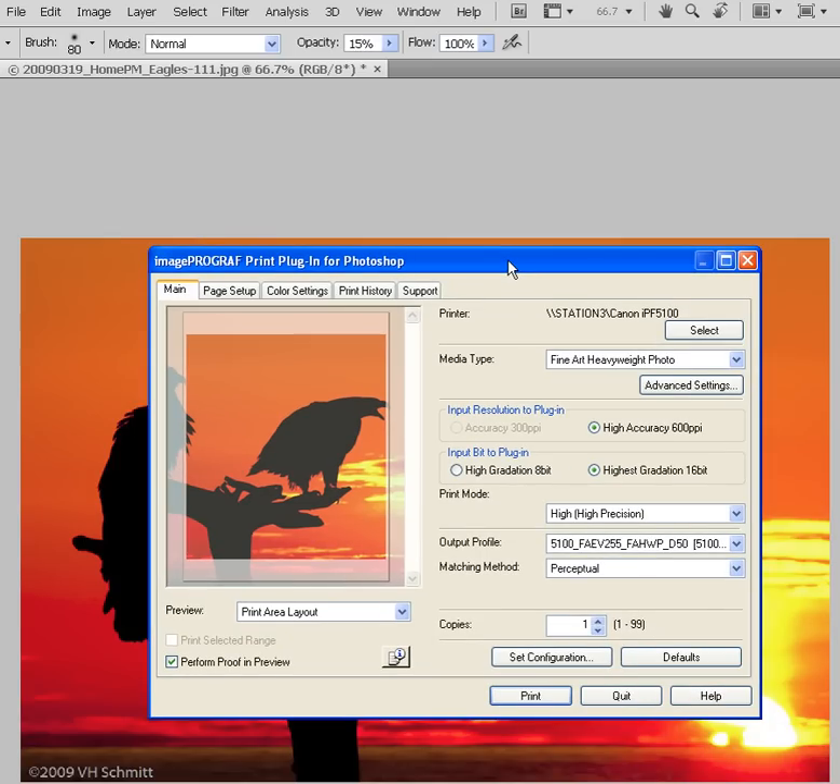The first thing to notice about the plugin is that it is one-stop shopping. Everything we need to print from this point forward is contained in this dialog box. If you've ever done printing from Photoshop regardless of the printer manufacturer using File Print or the Control/Command-P shortcut, you know you have to navigate three or four different dialog boxes before you can say print. Here, one-stop shopping.